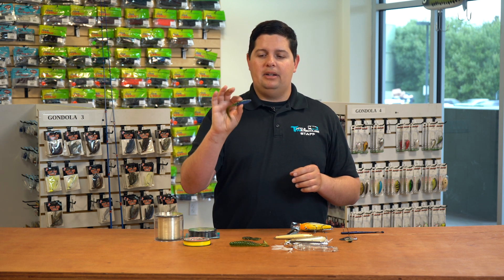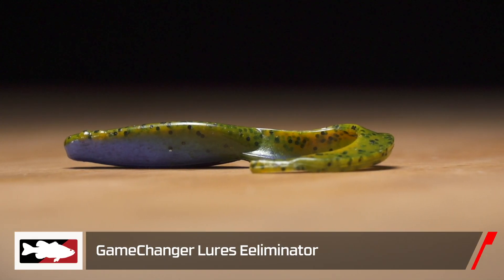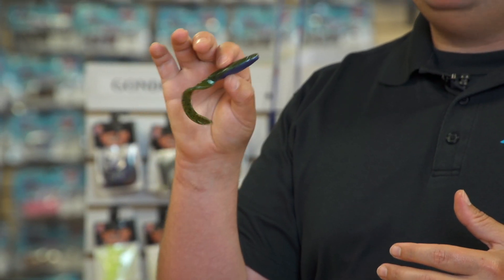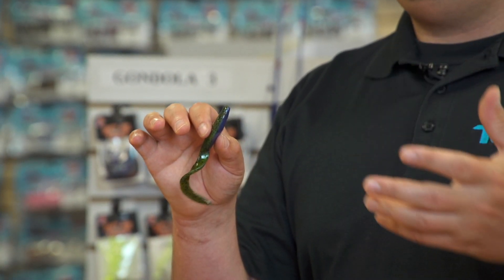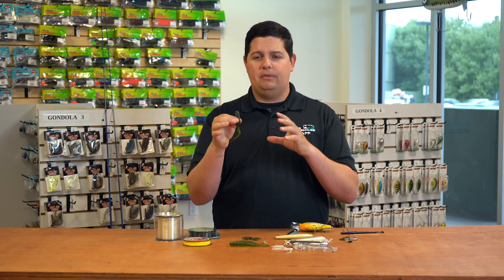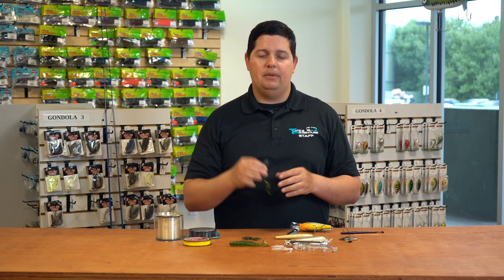For Game Changer Lures, we got a new smaller size of the Eel Eliminator. This was originally designed by Steve Parks — a great bait. He has caught a ton of fish on this. He originally designed this for a Carolina rig, but you can do a bunch of things with it: throw it on topwater, put it on a Texas rig, go through weeds. Now we just got a little bit smaller size. The original was a four and a half inch, really bulky profile, and now we just got a little bit toned down version for you.